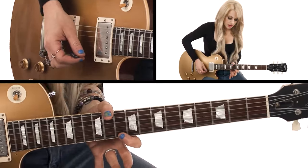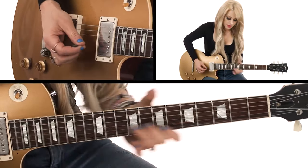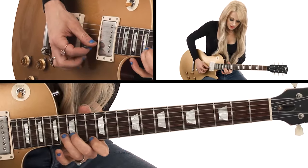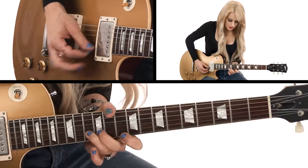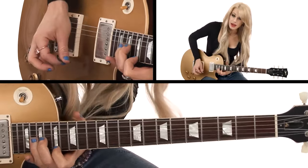My pointer finger right here is on the D, so you want to bend that up. That's what I'm doing — you're going right up here, then back to the D.